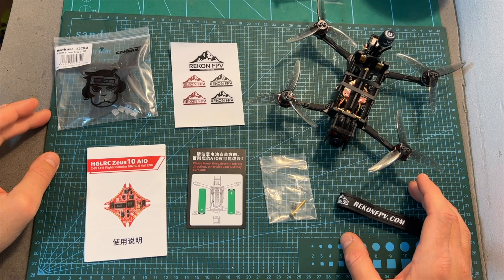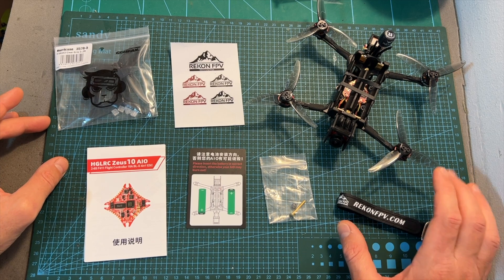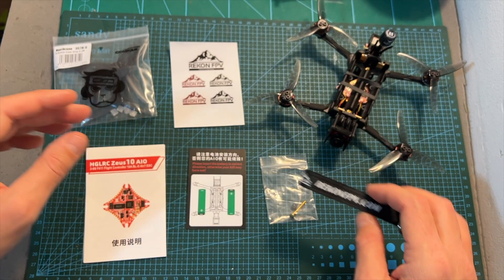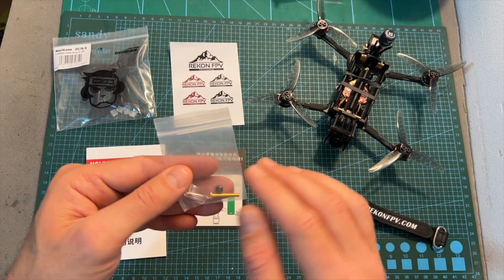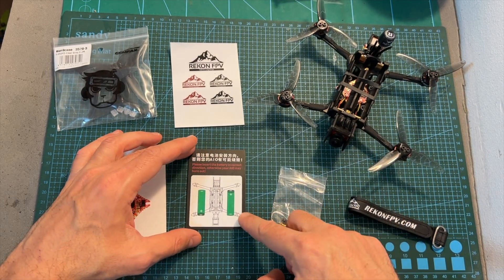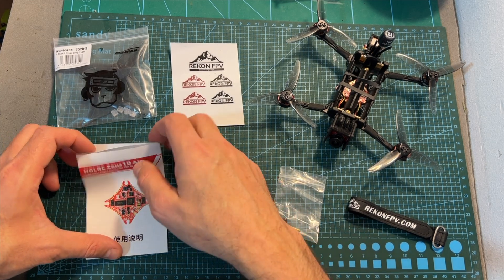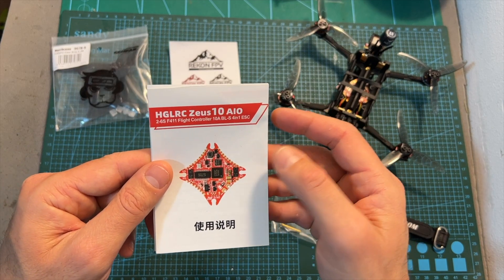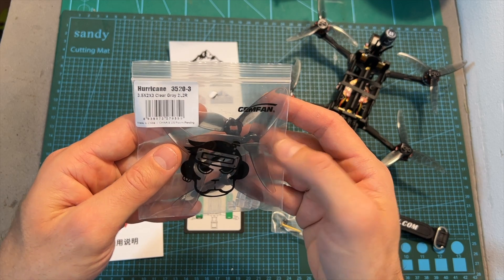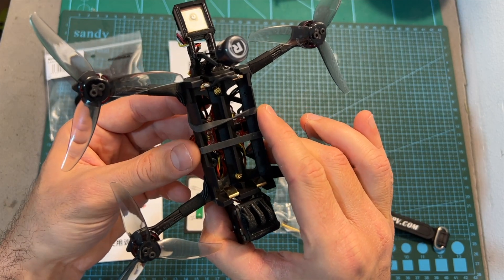In terms of packaging, here you can see everything that came inside the box of the Recon 35. Along with the quadcopter, you're getting a Recon FPV branded battery Velcro strap, a screw and a nut for securing an action camera on top of the drone, a small card showing how to install the 18650 lithium-ion battery cells correctly, the user manual of the AGRC ZUS-10 all-in-one flight controller, two sets of Jamf and Hurricane 3520 tri-bladed propellers, some stickers, and two rubber bands for securing the batteries.